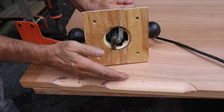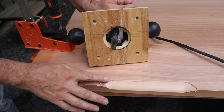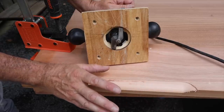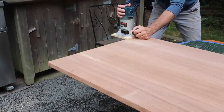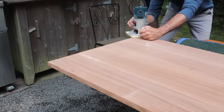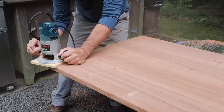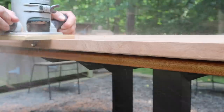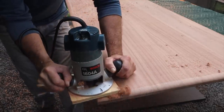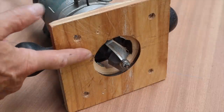I'm going to make this profile in two passes. Here's the shallow pass, then I'll lower the router bit a little bit more and make the second pass. Hopefully by making the profile in two passes I'll avoid any excessive burning or chip out.